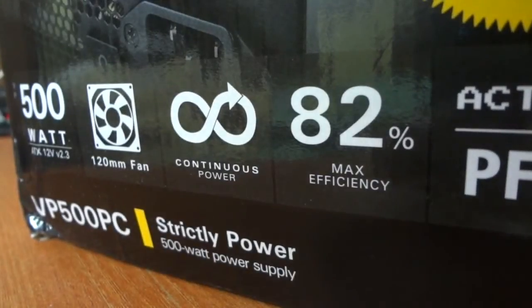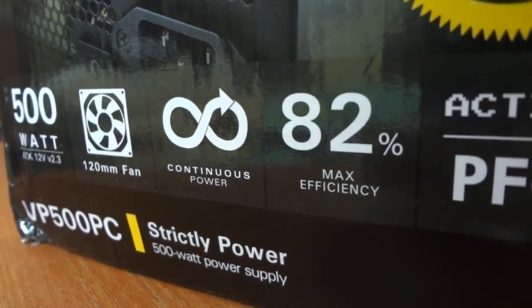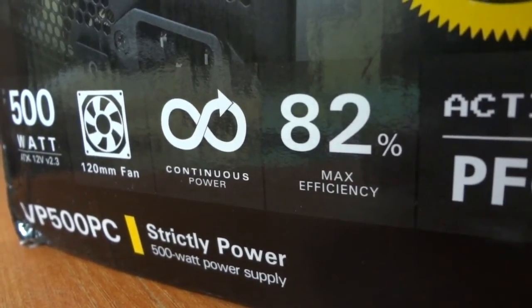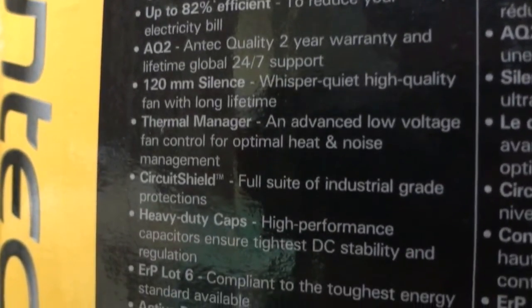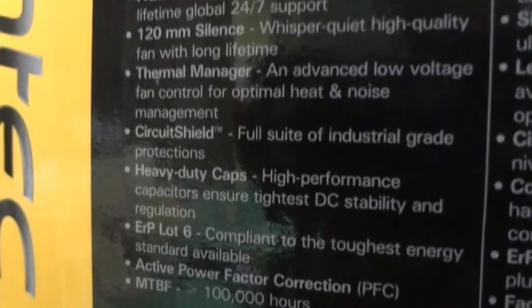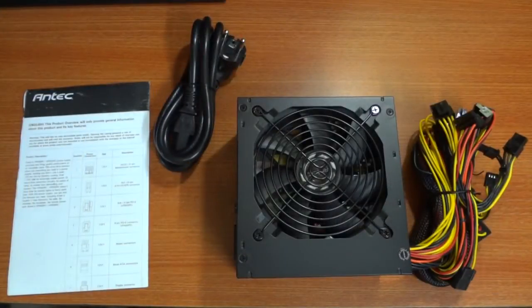One of the main reasons why I opted for this device was because it offers a continuous power rating as opposed to a peak power rating of 500W. Also, this particular PSU offers an industrial-grade safety protection for current surge and voltage fluctuations.